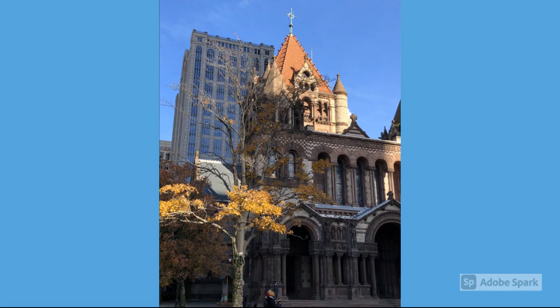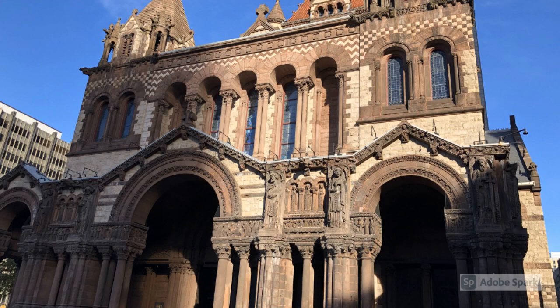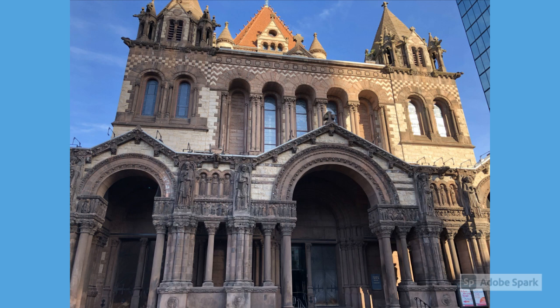Trinity Church was dedicated in the 1870s, and according to their website the church is known to be one of America's top 10 buildings and a masterpiece of American architecture. A hundred years ago the American Association of Architects named Trinity Church one of the most significant buildings in the country. The front of the church has a lot of religious figures and some strange-looking figures as well — I didn't really get a warm fuzzy feeling looking at the details, but I did try to take some close-ups. Trinity Church was constructed between 1872 and 1877 and was designed by Henry Hobson Richardson.